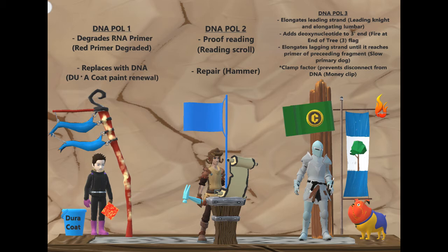DNA polymerase one is important in degrading RNA primer, and after it degrades the RNA primer, it replaces it with DNA. This degradation of RNA is represented by a degraded flag on the far left with a little boy and his sandpaper — the primer is being peeled off by that sandpaper. Then the replacement with DNA is represented by Duracote paint, so he's going to paint over that degraded primer with Duracote.